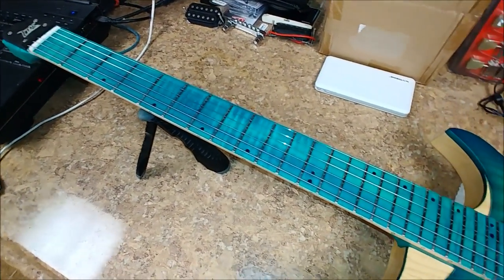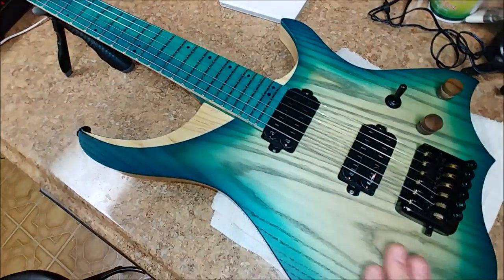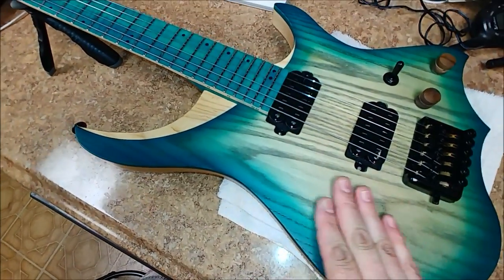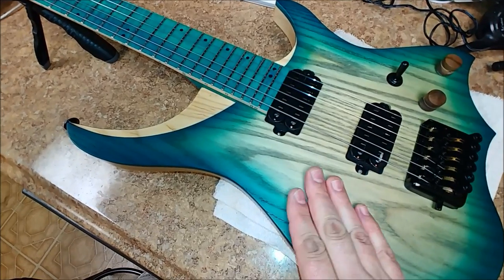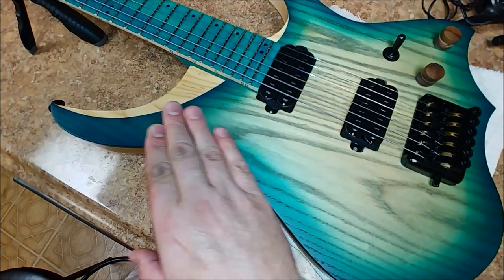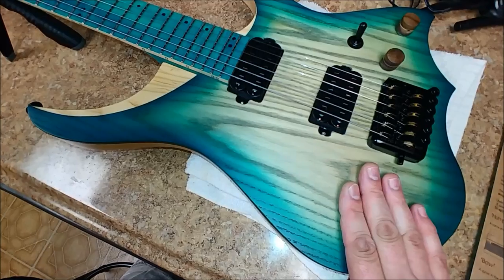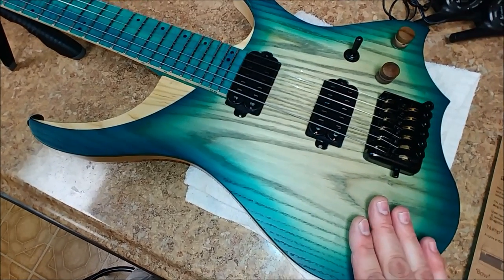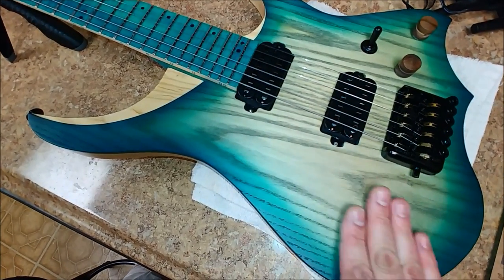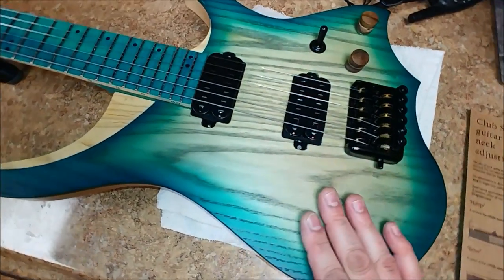The finish on here is just a flat finish — there's no gloss to it at all. You can feel the wood grain in the body of the guitar, and I kind of like this. This reminds me of the Ibanez guitar I have with the flat finish on it. You can feel the grain, see the grain really well. I like it a lot — it's very nice.